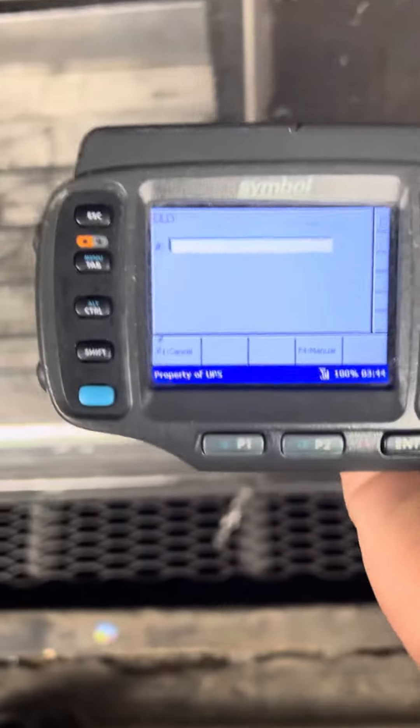On to your next truck. Scan the inside. Scan the outside. And you're ready to go. You're ready to scan packages.